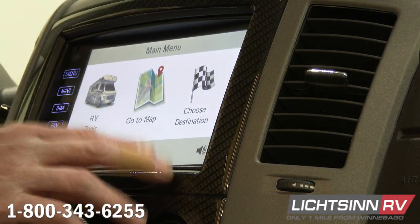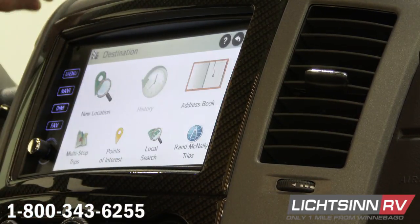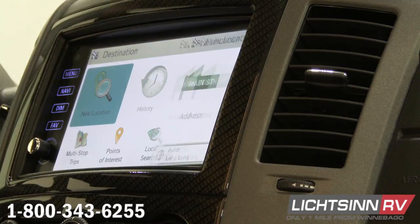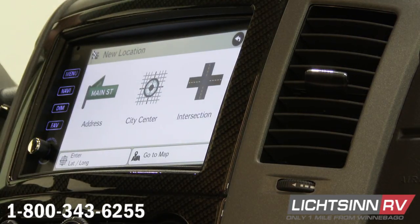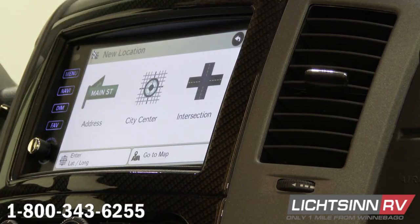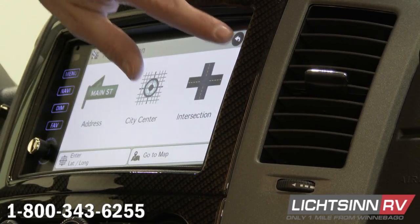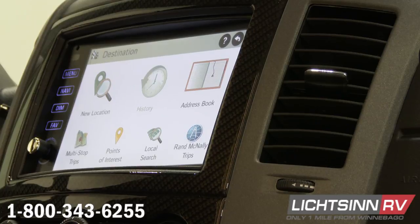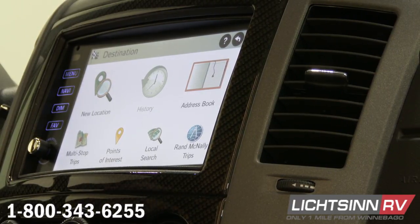So if we're going to set up a destination, go to choose destination. The very first thing is new location — this is where we put an address in. You can either put in an address, city center, or intersection, then just follow the steps and it will plug that into the map for you. Address book or history — if you've saved home or any other address in the address book, you can just click there and select those. History will tell you the past places that you've typed in. Multi-stops is nice because we can set our whole trip up prior to ever leaving our house — put 10 locations in there and it will take us one by one to each location, so you don't have to mess with it the whole time you're traveling.